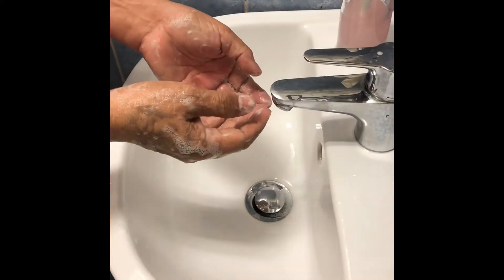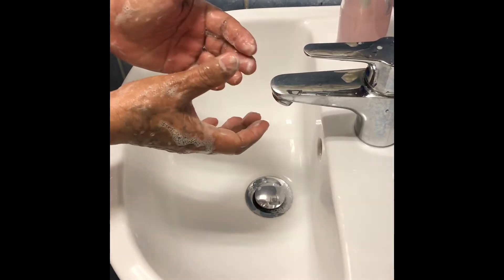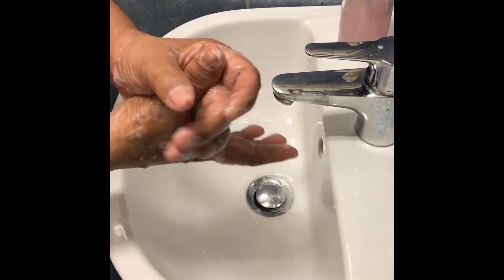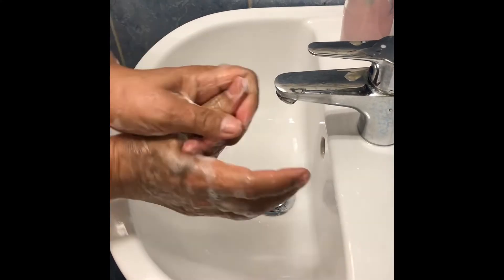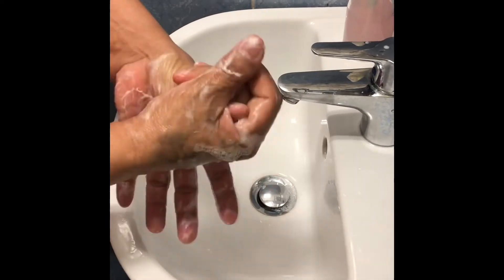To continue, do the rotational rubbing of left thumb clasped in right palm in this manner. One, two, three, four, five. Then the other one. One, two, three, four, five.